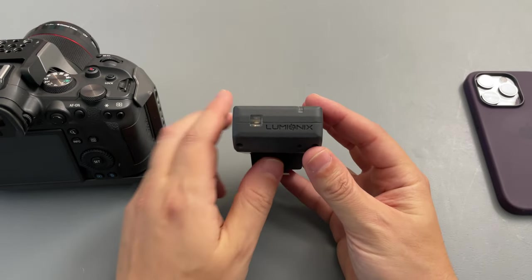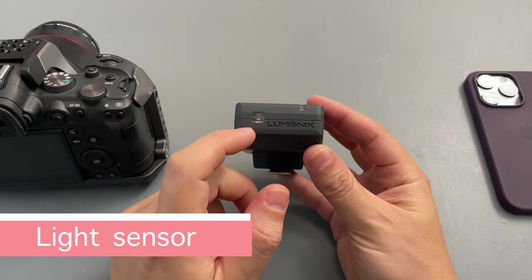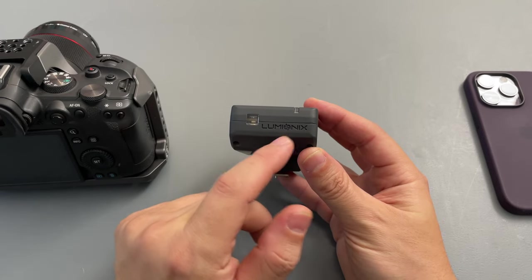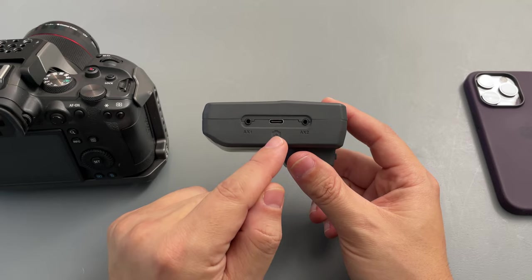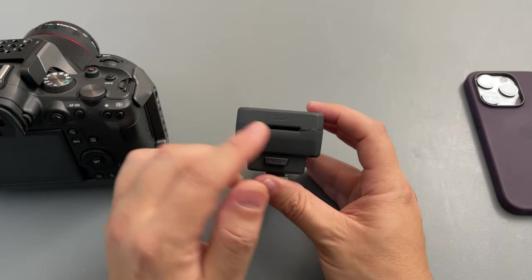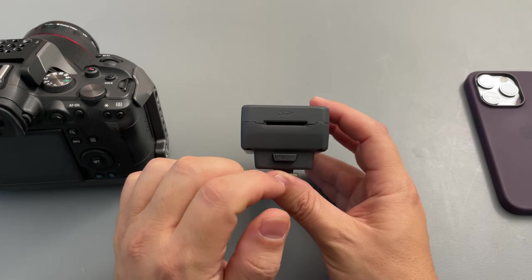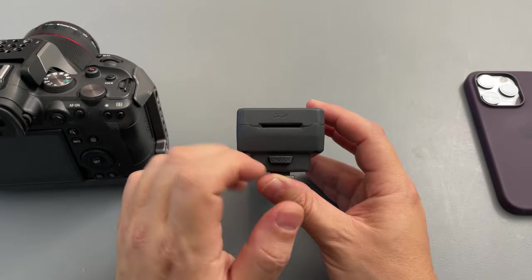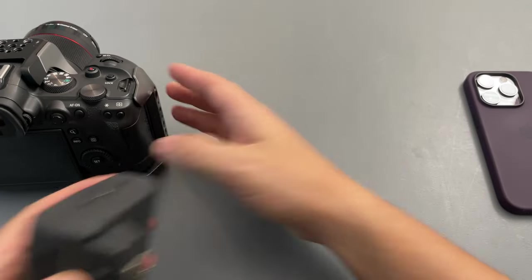On the front we have another light, probably for controlling the wireless flashlights, and the brand name Lumionix. On this side we have our camera port and two auxiliary ports. On the back we have an SD card slot — I'll tell you why we have that a little bit later.